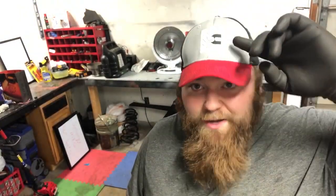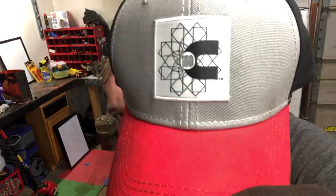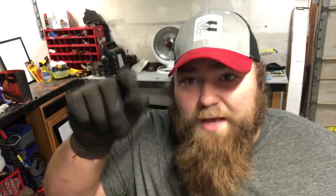I'm wearing my Cummins 100-year anniversary hat — I got this not too long ago. I'll put the link in the description if you want to get it too. I think it's pretty cool. Anyway, hopefully this can be a help to you. We're going to get into the video and get going.